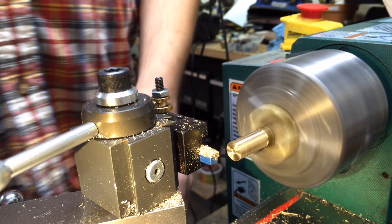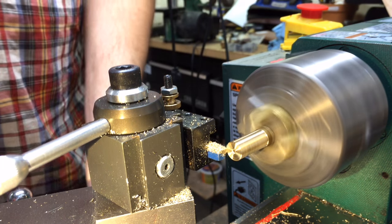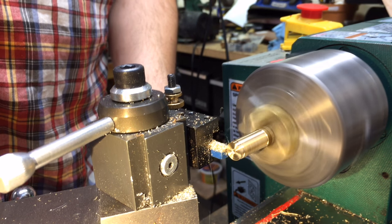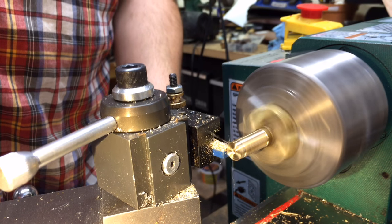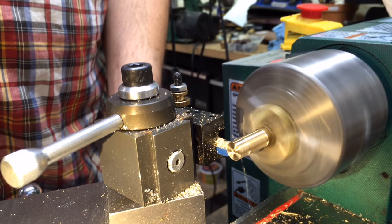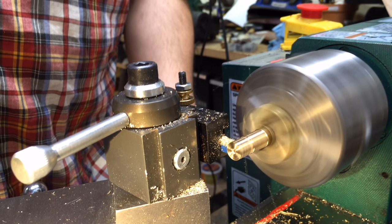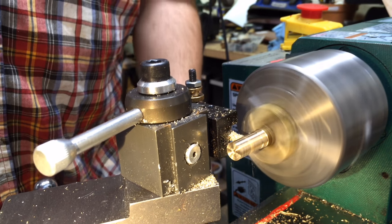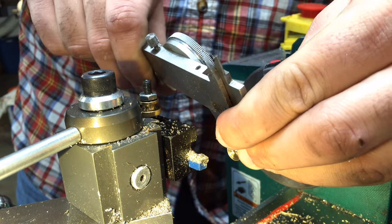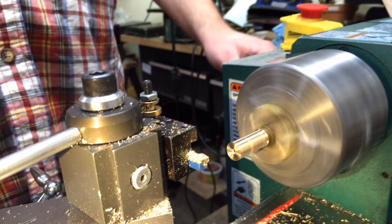This whole area right here I'm turning down to a three-eighths nominal size. I'm going to turn this whole area down — this will be the part that goes inside of the cap and grips onto it. I didn't have the change gears for my power feed set up, so I just turned it by hand. With brass, you can typically get away with that.